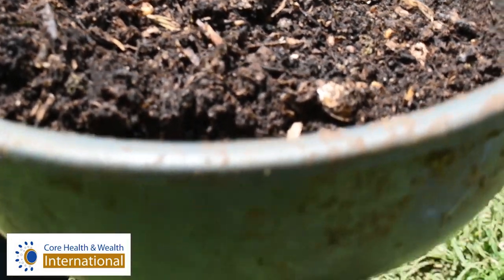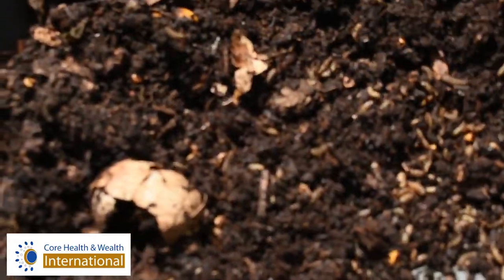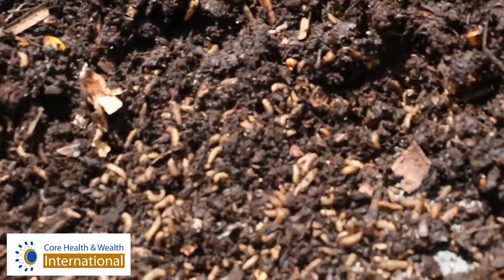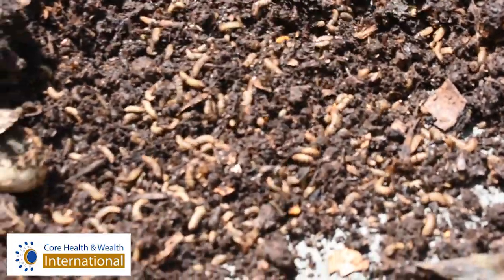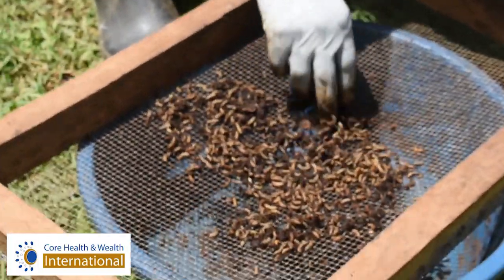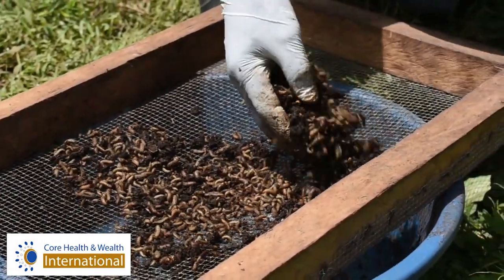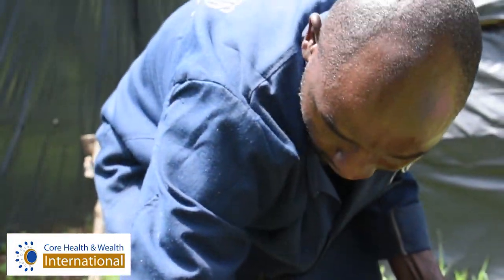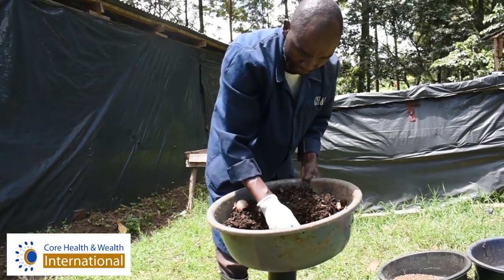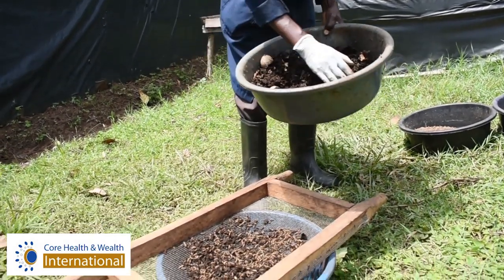So here we reach the process of trying to find a way of harvesting them. You can now begin to trace them — these are the Black Soldier Fly larvae. We collect them and put them onto this sieve. Why? Because they fear being exposed to sunlight. Rather than light, they will try to hide. So as they are looking for a way to hide, they will be dropping down into our containers.